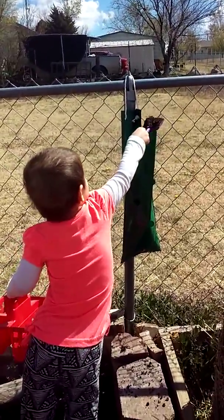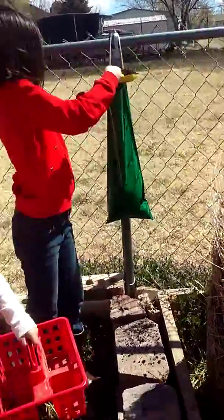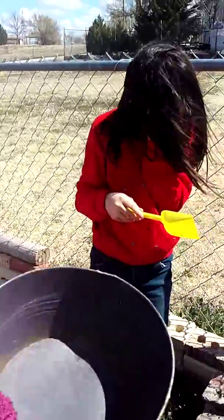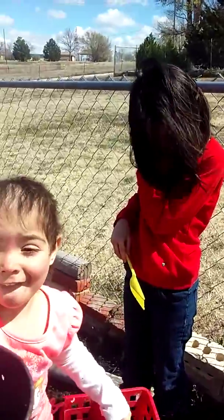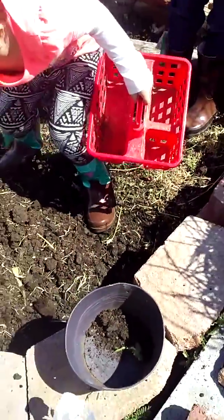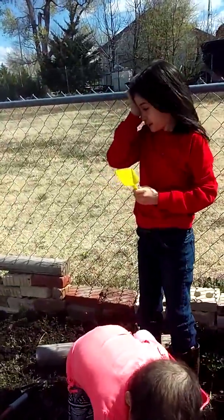Riri, why are you carrying around the basket? If you're smart, scoop it in with this bucket. There you go — scoop it in the bucket, Riri. And then we can put it into the bag. Awesome, I got that on camera.